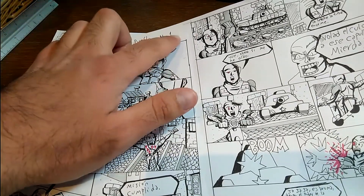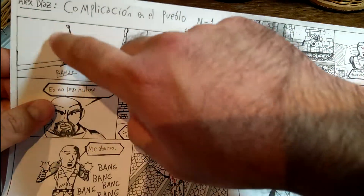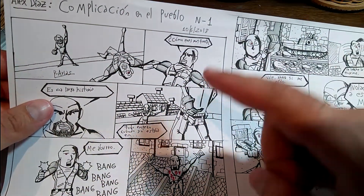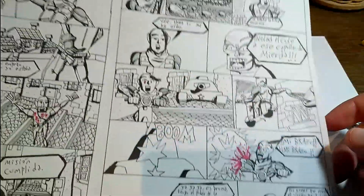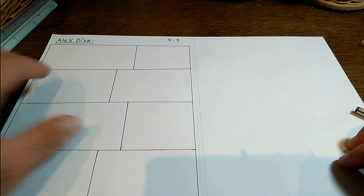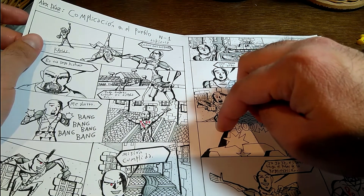El segundo título, el número, la fecha que terminé el cómic. Lo que hago es dibujar los muñecos articulados, pero muñecos articulados de mi invención. En resumen, así es como hago mis cómics de ahora, en la actualidad.